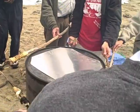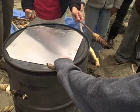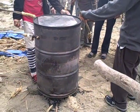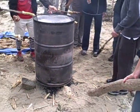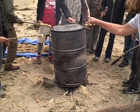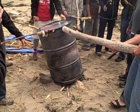The other thing you want to do now is remove the stones from underneath. The way we do this is one person supports the drum with a stick, and then another person kicks away the stones.